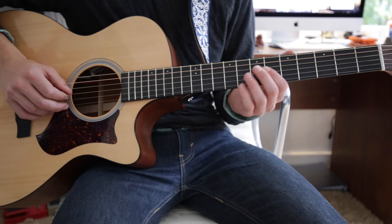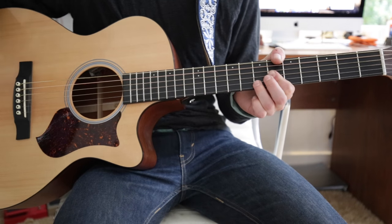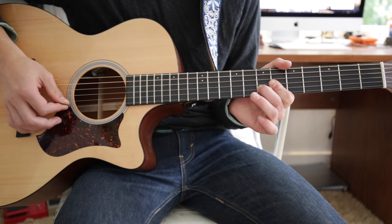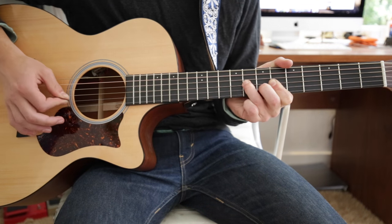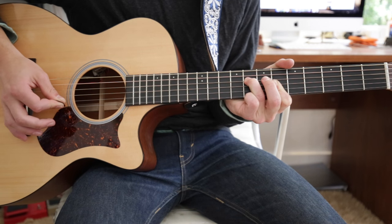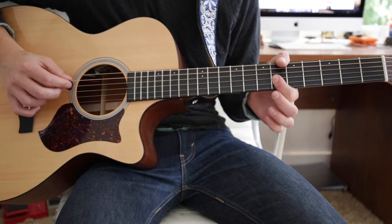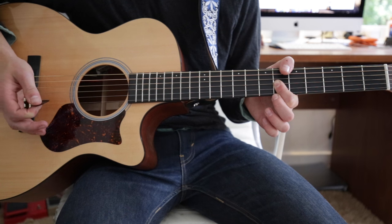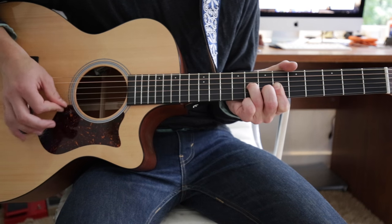For the chorus section and some of the verse, it's the exact same chord shape as the intro, except this time you're just picking them. The pattern is very simple — you just do G, B, E, and then back to the B. So the pattern goes: G, B, E, B, G, B, E, D... and then the same thing again.